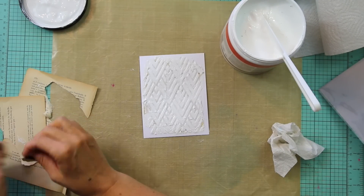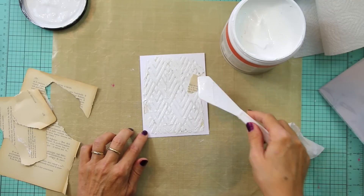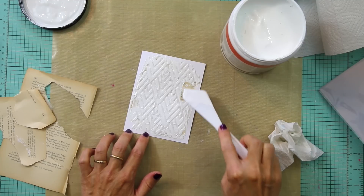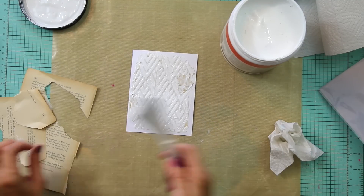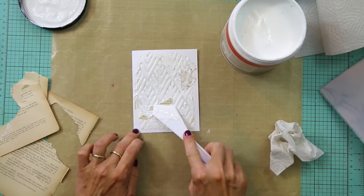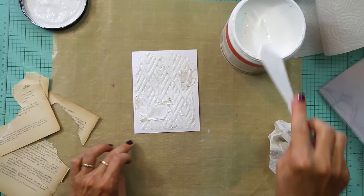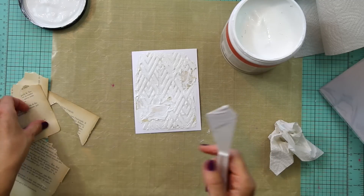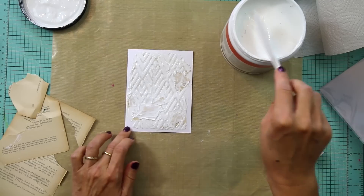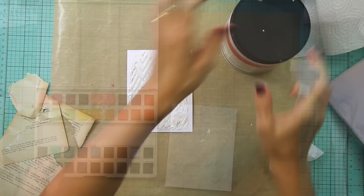You could speed up the process a little bit with a heat gun, but I would advise you to really let it air dry and make sure that the gesso is really nice and dry. I'm adding a couple more pieces of paper just to make it show a little bit more, but still leaving a lot of that texture from the stencil. So I'm going to leave that to dry.